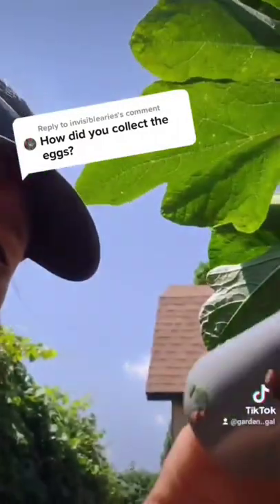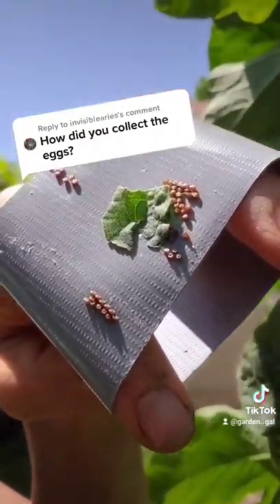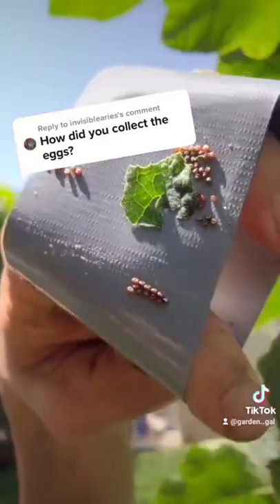This has been very effective for me in a small home garden. If you have a big field, you might have to find another way. I have heard neem oil can help, but I haven't really done that myself. So good luck.